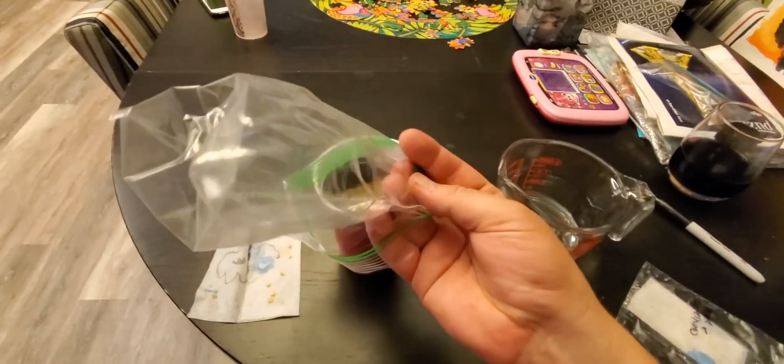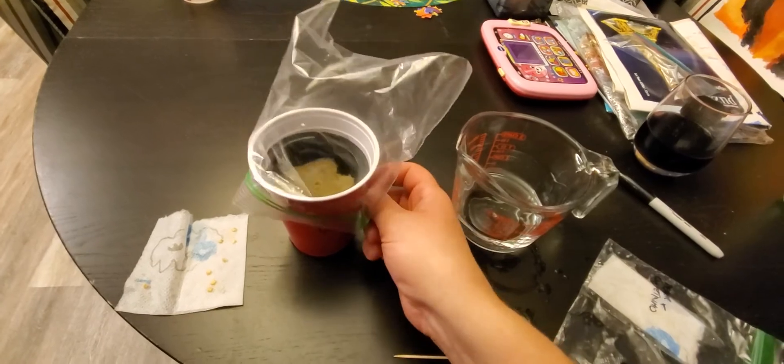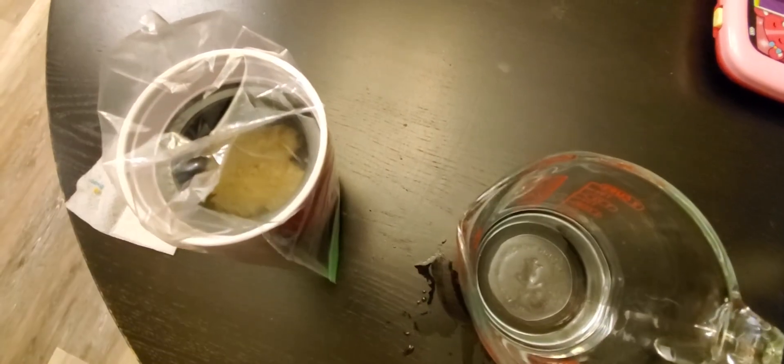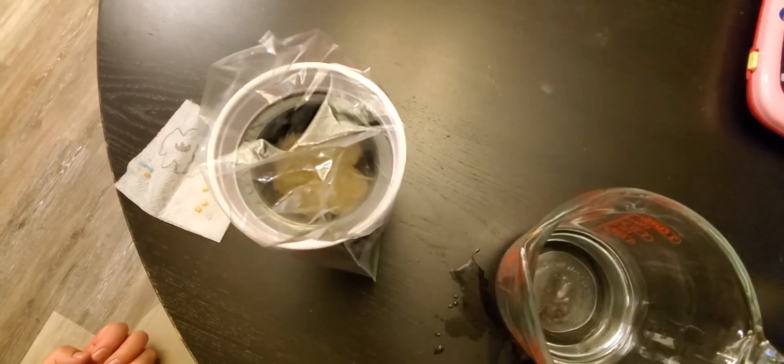One last thing I always do is put a little baggie on top — a little humidity dome. That'll help keep things nice and moist. Then you're pretty much done for a while. You're going to wait until it sprouts, and after it sprouts you can take the baggie off.